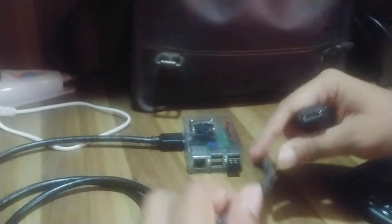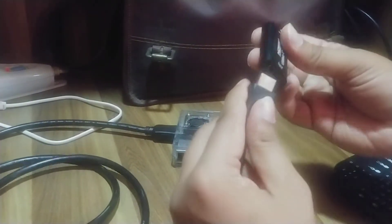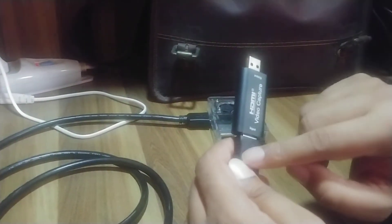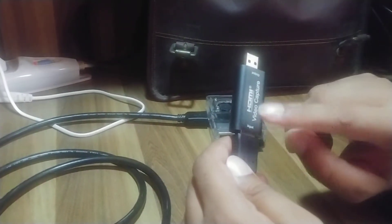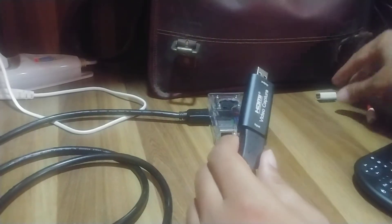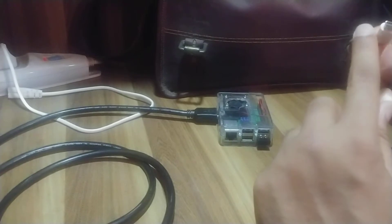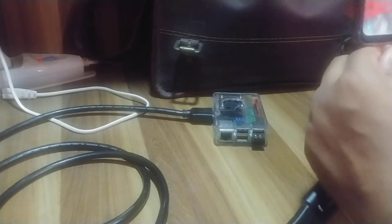The other end of the HDMI cable I plug into this capture device at the input. What this does is transfer the video — earlier I had a monitor setup using this cable, but now the video goes into this capture device first, where it converts to a USB signal. I have a small adapter to connect this capture device to a USB Type-C connector so I can plug it into my phone.